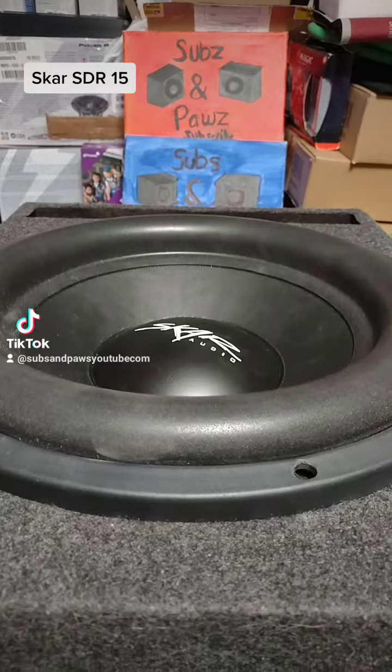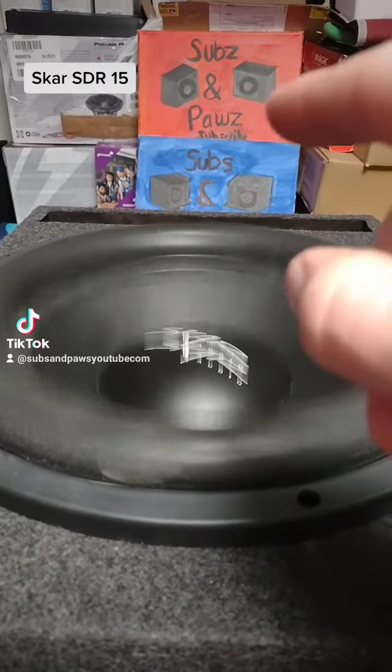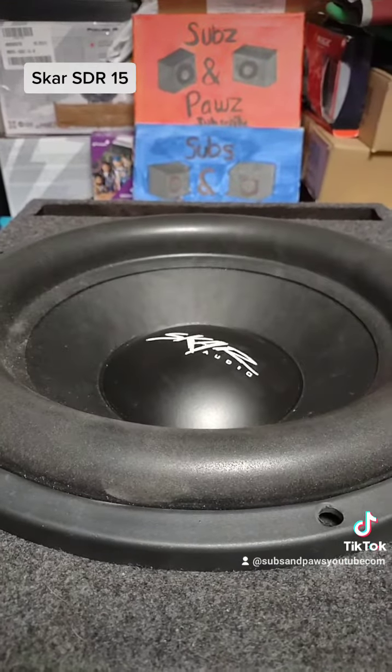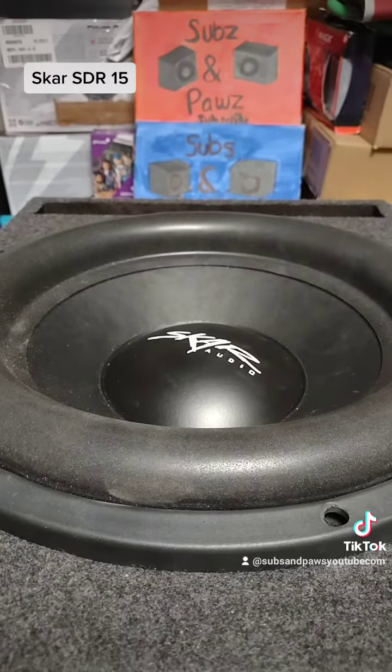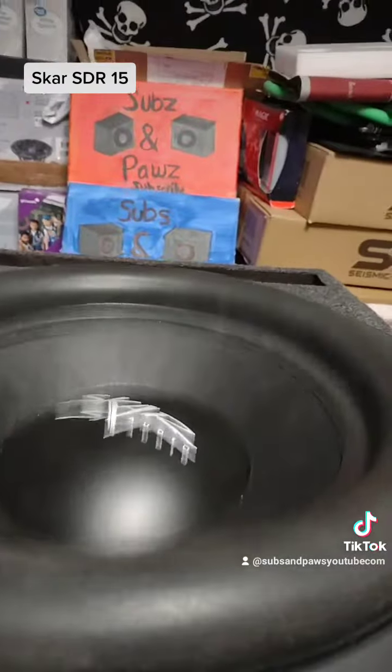This is a car subwoofer. And guys, I have almost 800 car audio videos. So there's something for everybody there — car audio installations, amplifier installations, dyno tests. I've even blown a subwoofer or two on my channel.